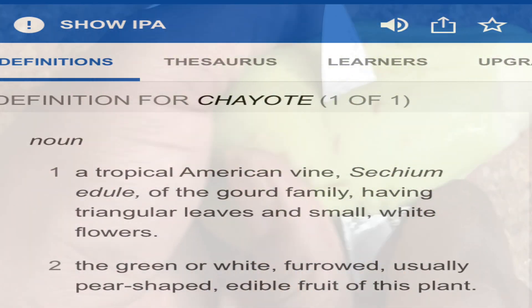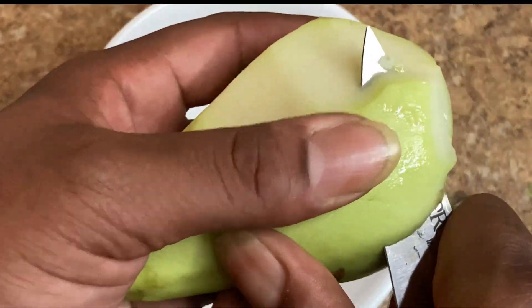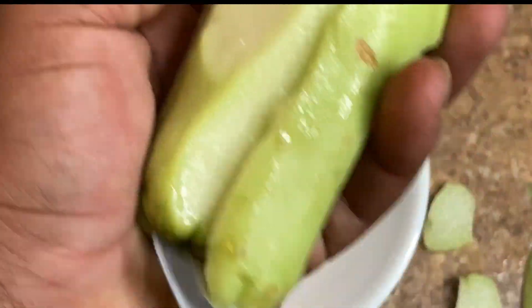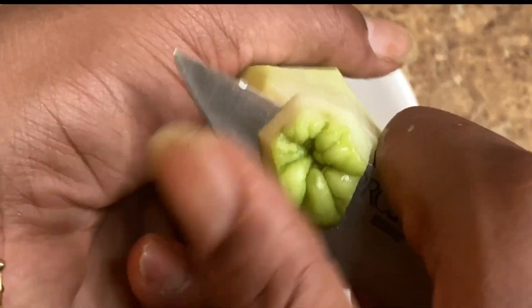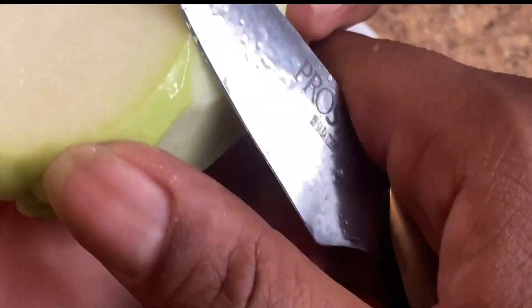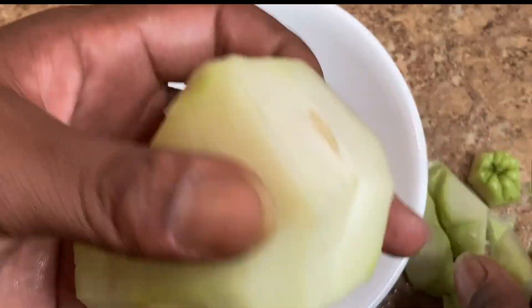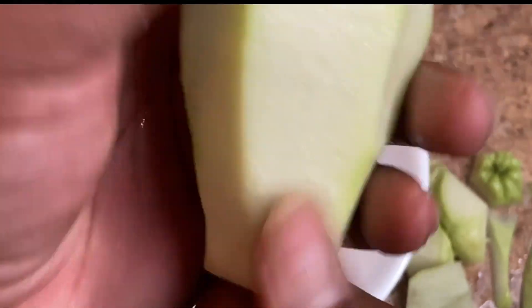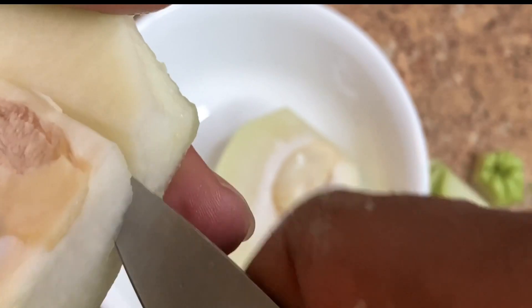The definition of chayote is right here for you. What you do with this is peel it all the way — it's a thin green layer of skin, so you peel it pretty much like an apple. Make sure you get all of the skin off without taking too much flesh with it. Remove the ends and the bump on the top, because inside is a seed and you don't want that in your food. Right there at the top — you just cut right through it and remove the pit.